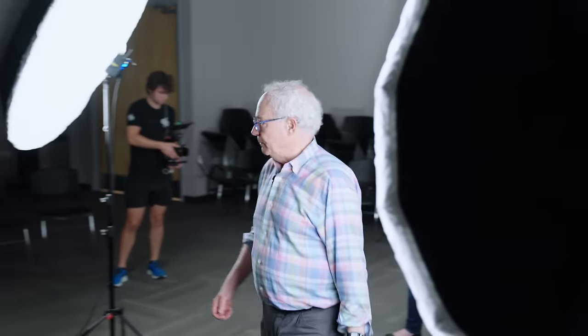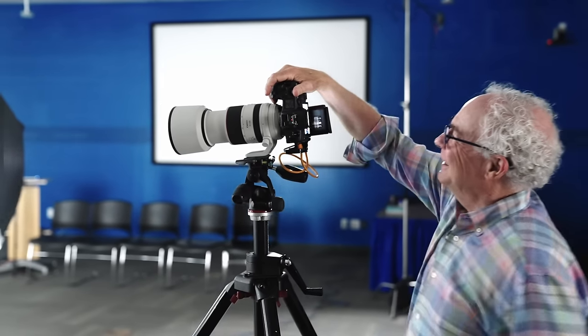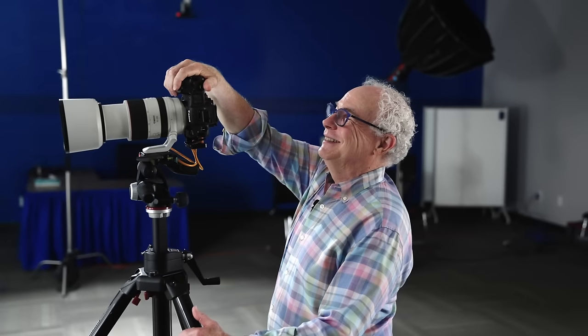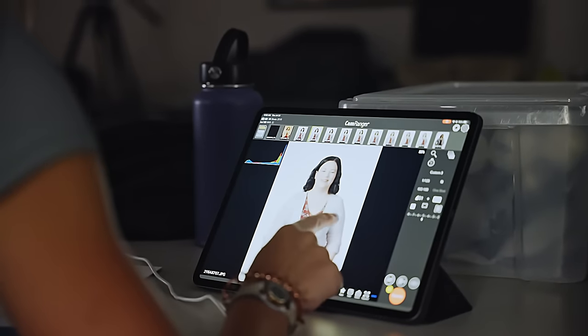I think we maybe need to nudge the background this way just a little bit. Bring your chin this way just a little bit — eyes in here. Good, nice. Let's have you shift over to the other hip — there you go. You can put both hands — I like it. Hanging out. Good. Nice. Wonderful.